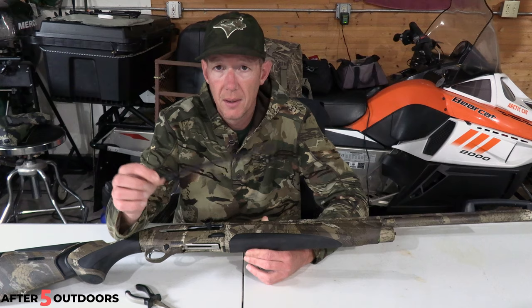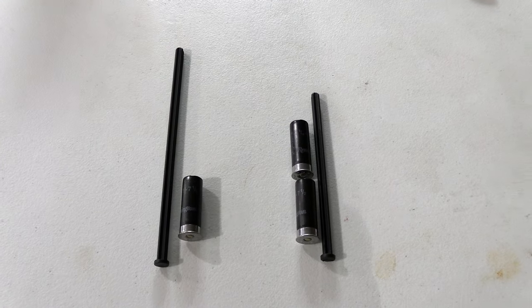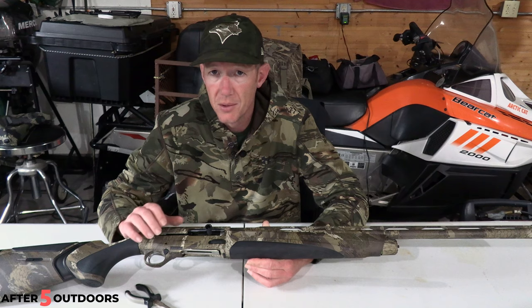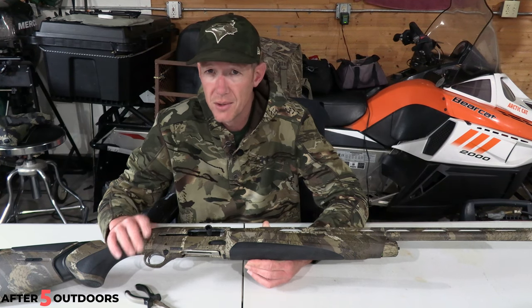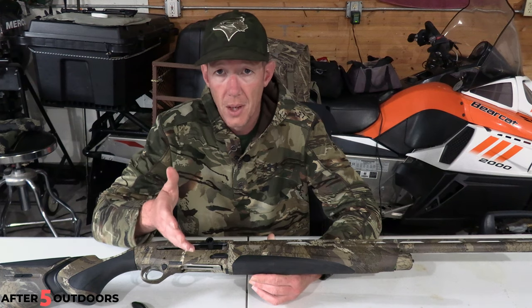Beretta does send another plug with the gun. If you put this plug in, you're only going to fit one round in the magazine tube, so that one will just go in the box and stay with it. I don't know why it came with it — I was looking on the internet today trying to figure out some reasons why it would be in there but couldn't find any. So if you know, drop it in the comments.